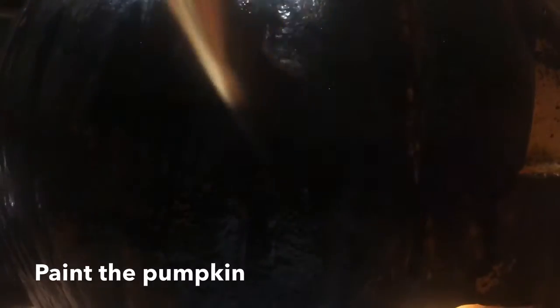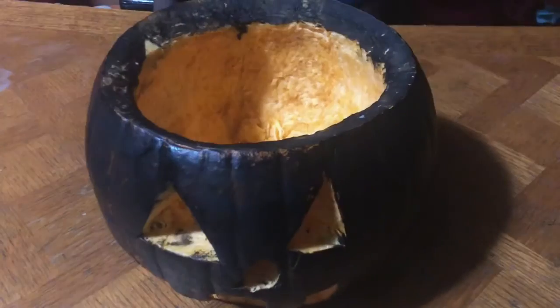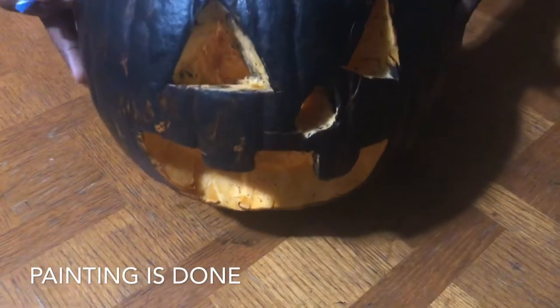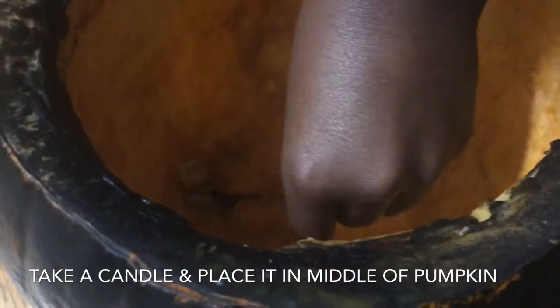Now let's put the candles in. So guys, we are done with the pumpkin and look at that — that looks amazing! Now let's take the candles and put them at the center of the pumpkin.